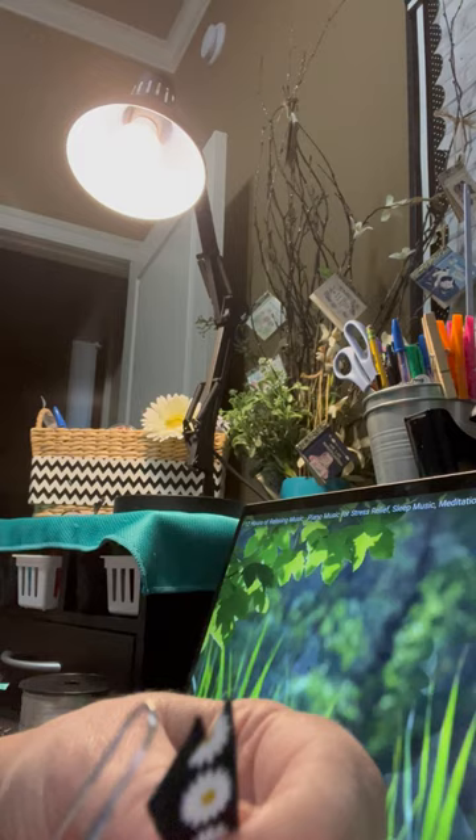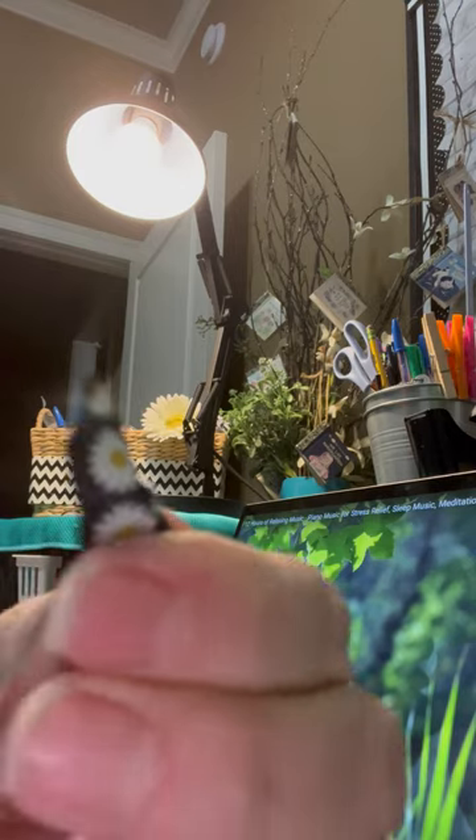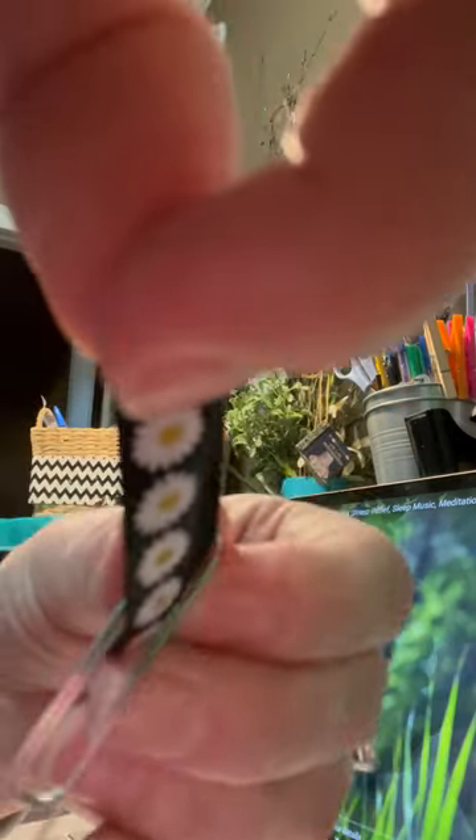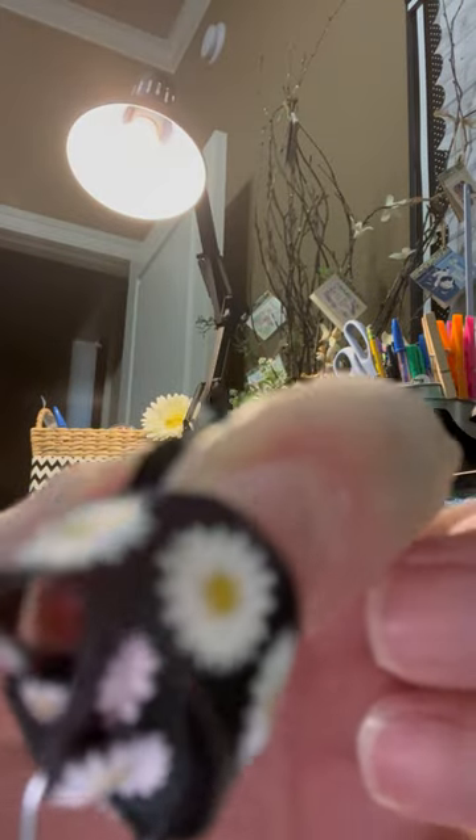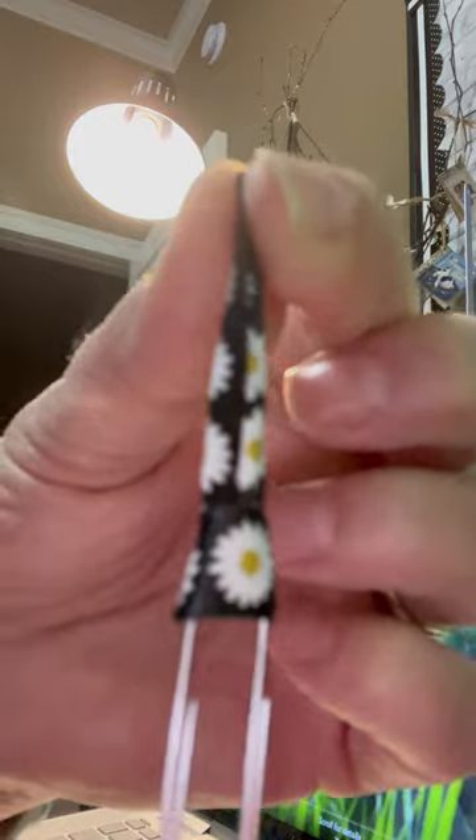Take your ribbon and insert it through the top just like that. Then you're going to open up this loop slightly and you're going to tuck those ends right back through the loop, and then pull until it's snug, and there you have it.